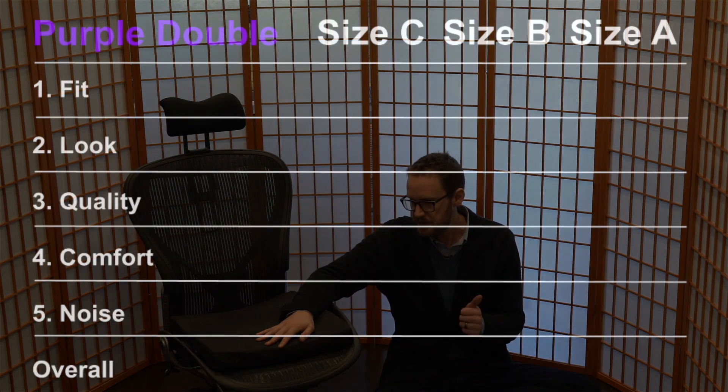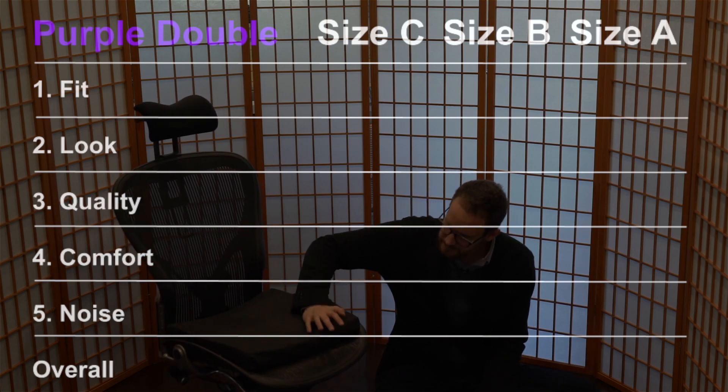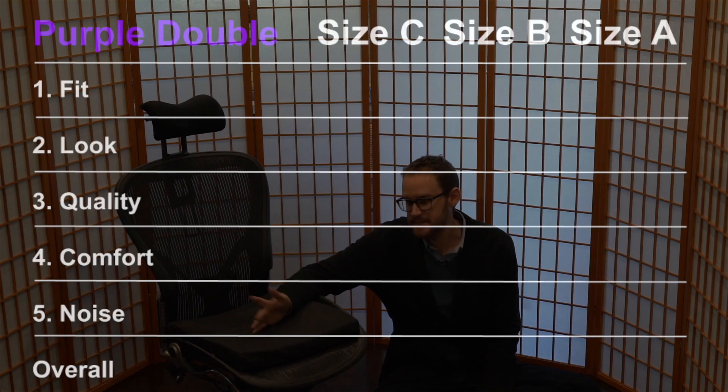In this video I'll be reviewing the Purple Double seat cushion on the Aeron chair — specifically an Aeron C Classic, which has the same seat dimensions as the remastered. I'll also talk about the fit on the Aeron B and A. I'm evaluating this cushion across five attributes: fit on the Aeron, comfort, look, quality, and noise — because it turns out some of these cushions make a noise, including this one.